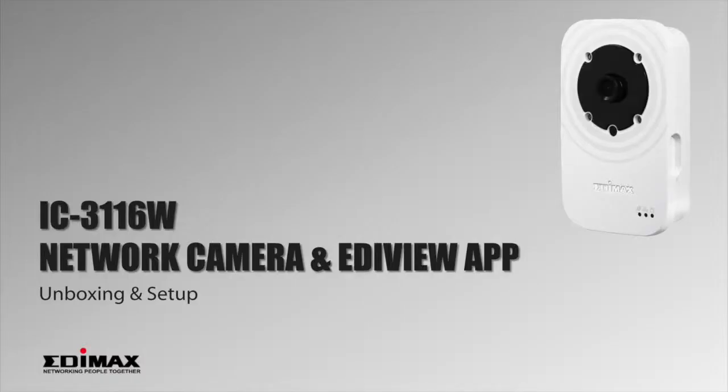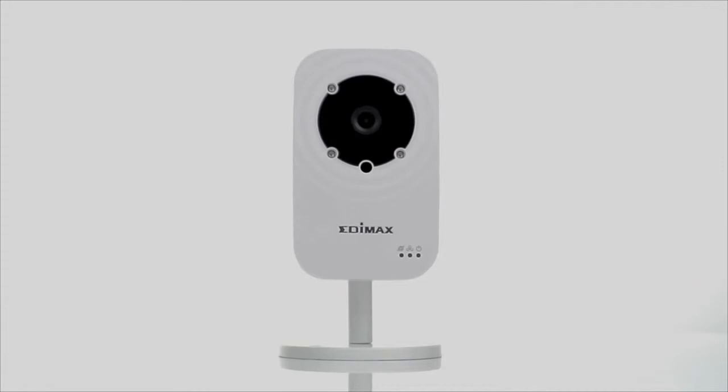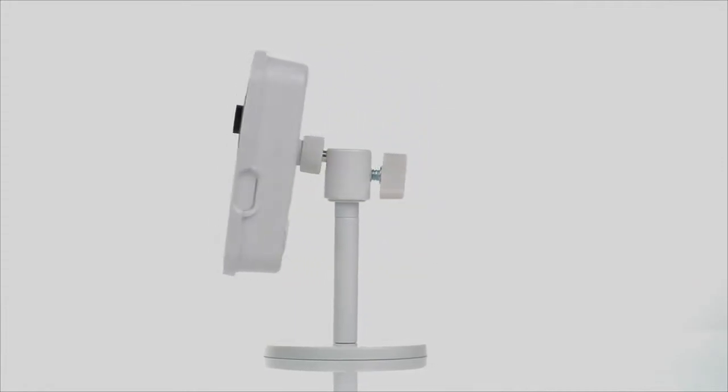In this video, you'll learn how easy it is to set up the Edimax 720p day and night network camera, the IC-3116W.